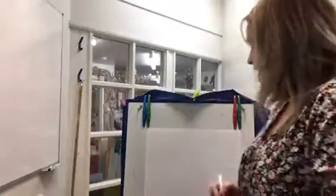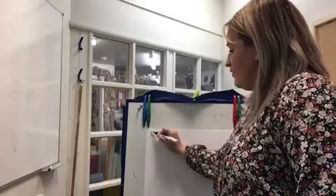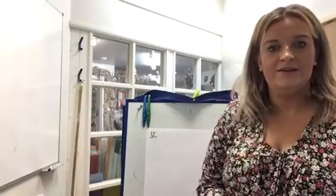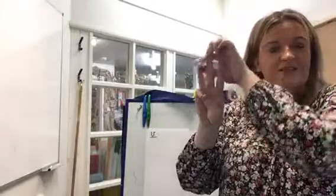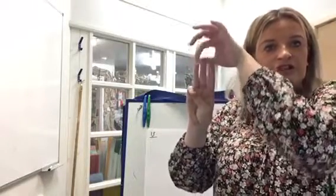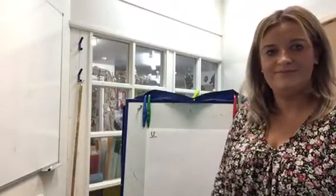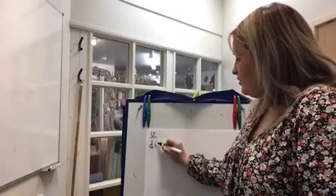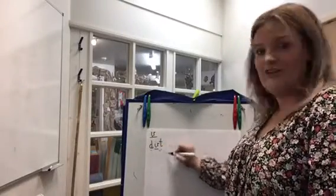Okay, what we're going to do now is some spelling. On a piece of paper, first of all just write our new special friend — our new digraph today — 'ur.' Well done. The first word we're going to spell today is 'dirt.' How many special friends do you need? How many spread fingers do you need? Three! Well done. Let's squeeze those sounds out: D-U-R-T, dirt. Write it down. Make sure it's a D, not a B. Nice and tall. Do your dots and dashes. Dirt. Give yourselves a tick.